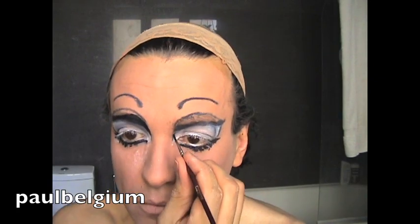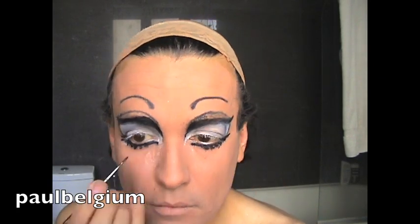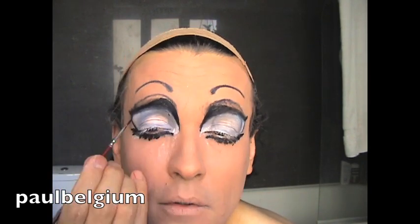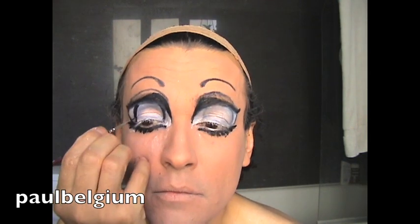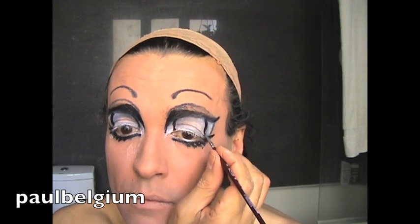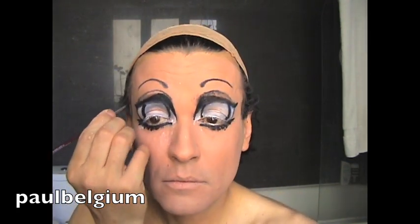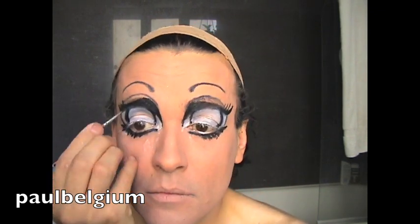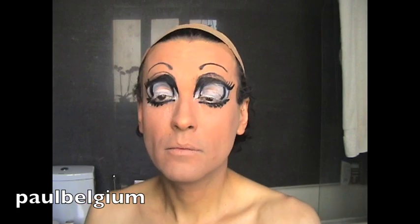And I start working the shape of the eye — on the top, on the sides. You just give the shape you want. Don't be afraid, just go for it. I start to draw the pupil, because now I know where it's centered. And I go for lashes, just drawing the lashes and just drawing the details.